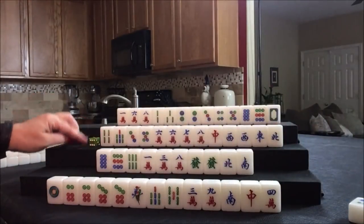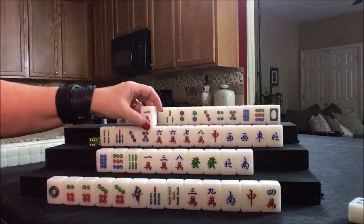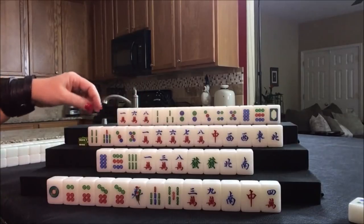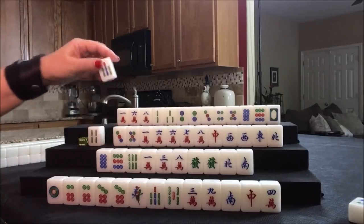Let's try west now. One crack — half flush, that's helpful. Even though it's isolated, we can maybe draw into a chow or get a pair. Let's discard the seven bam.